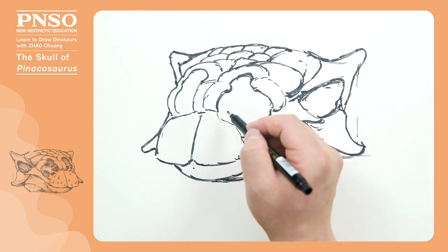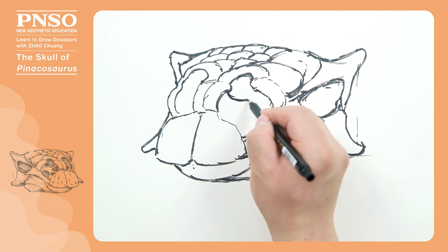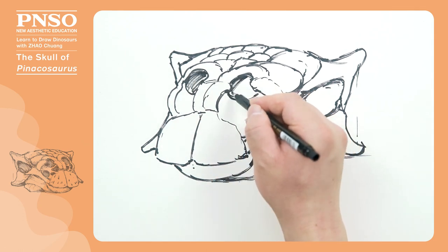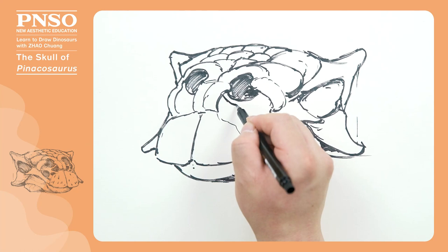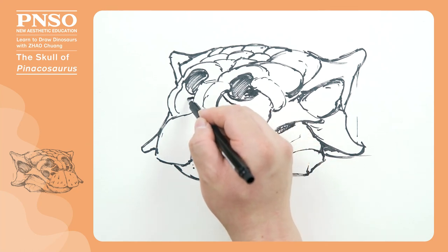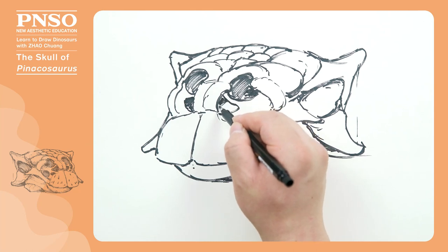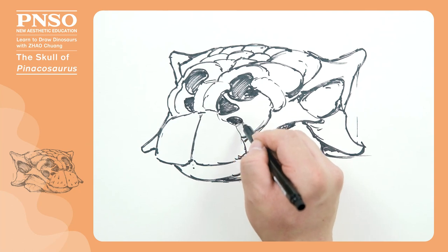One of the important features of Pinacosaurus is the interior of its nostrils, which have many openings. Here is a large nostril — we can fill it in black. These two openings were directly connected to the main nostrils. Next, let's draw many openings below the nostrils, which become smaller and smaller, also here, and here.